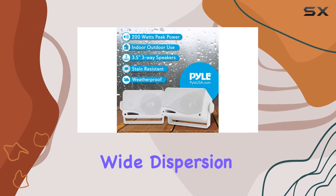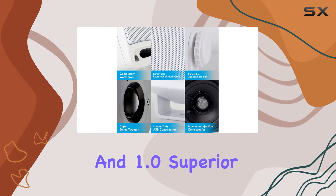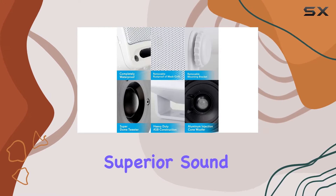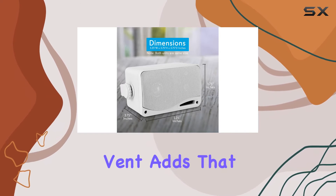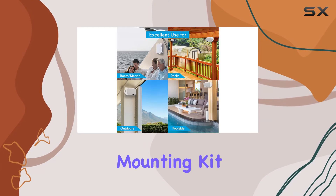The 3.5 inch aluminum injection cone woofer, 1.75 wide dispersion cone midrange, and 1.0 superior dome tweeter work together to create a superior sound experience. The bass reflex vent adds that extra kick to the low end.